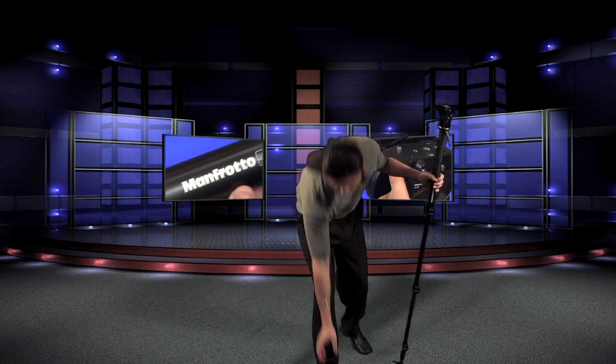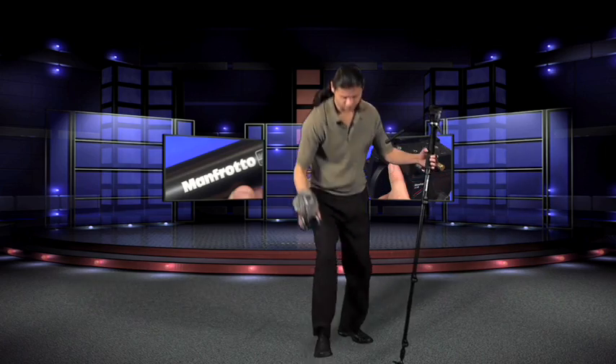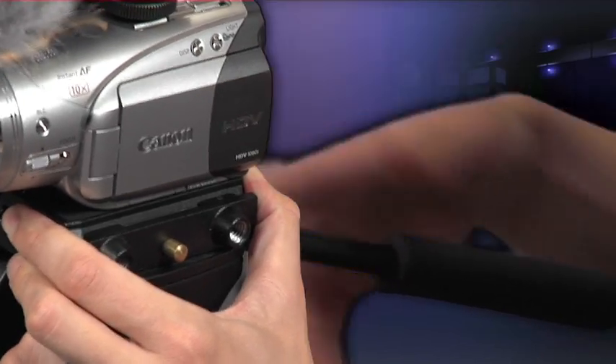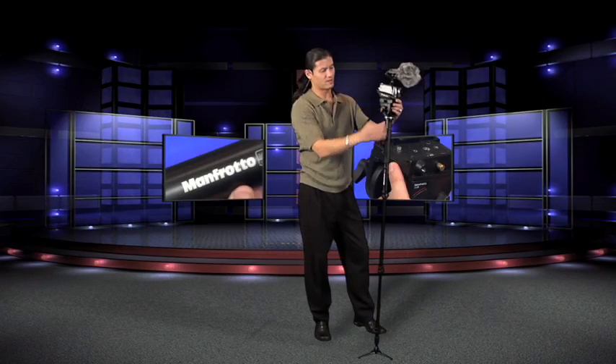Very cool. Let's tighten this up and grab a palm-sized camera from down here. This is the same plate that you would find on one of the other Manfrotto heads — like a 503 or something like that — so you could actually jump from a tripod to the monopod very easily. And this thing is just super, super smooth.